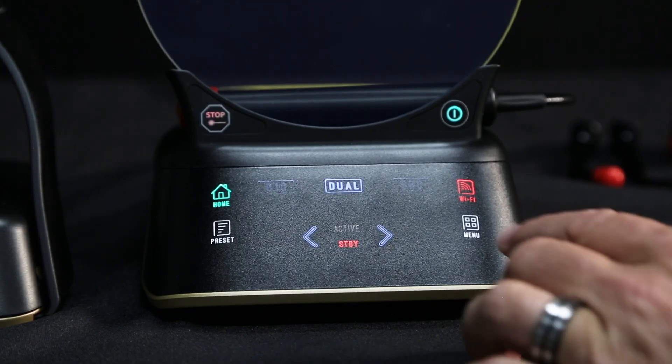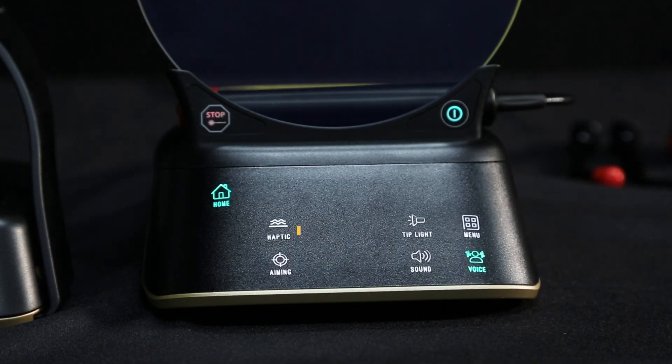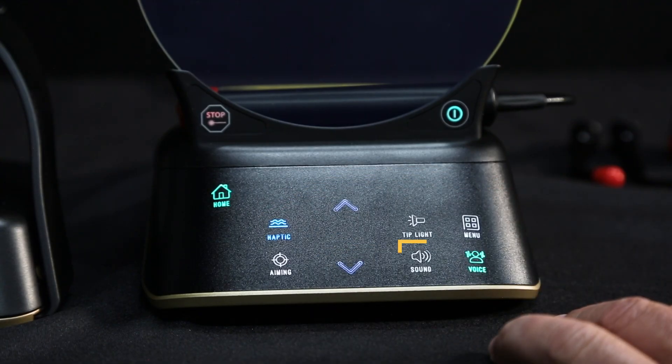Pressing the menu button brings up the options for haptic sense, aiming light, tip illumination, and sound settings.